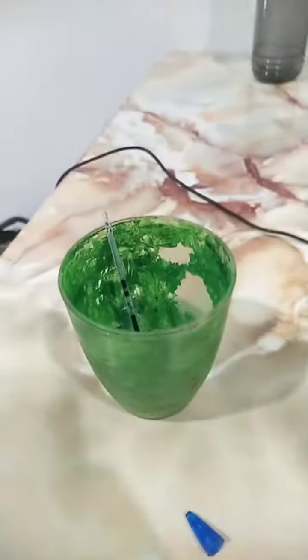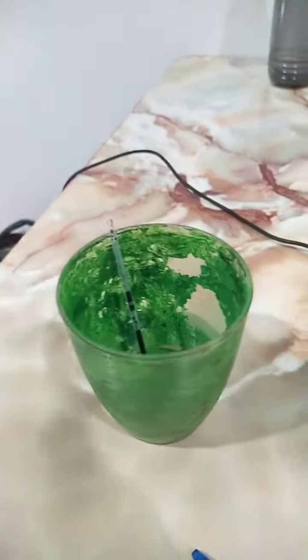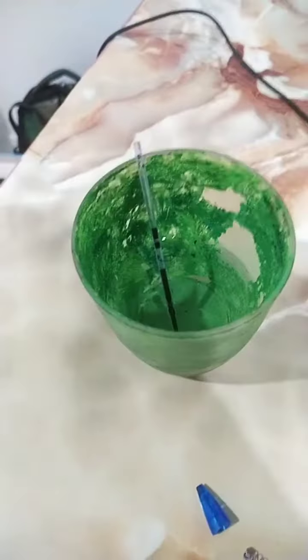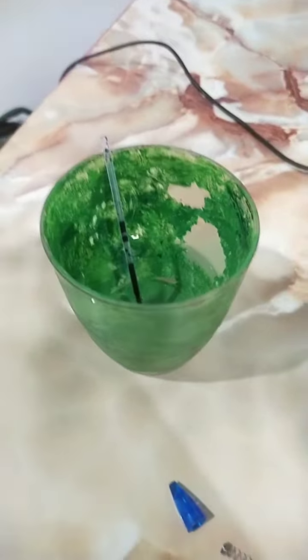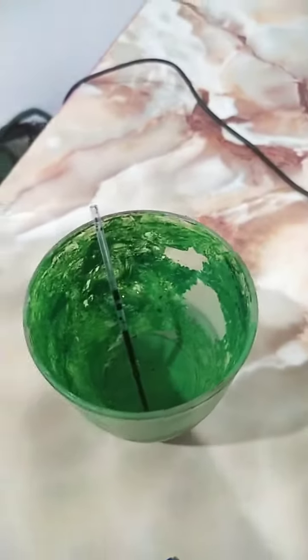Okay, everyone, I'm back. Okay, this one is ready. I already refilled this again. This — wait for five minutes and I tried, it's still not working. Let's continue for a while to see if this one's working now.